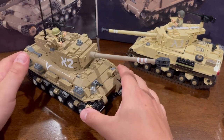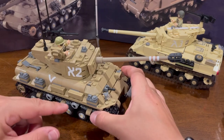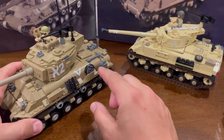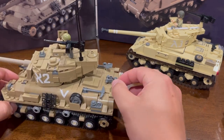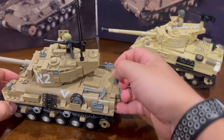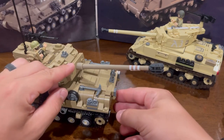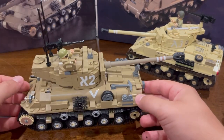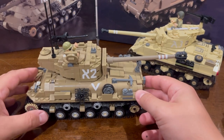It does come with some nice kit-bashing as well. You can add some jerry cans along the sides, simulation of storage boxes, extra tracks, an extra road wheel, and of course the pioneer tool. You'll also notice it has a gun rest — that is for transportation. The barrel would sit backwards like that when being transported on a flatbed truck or train.